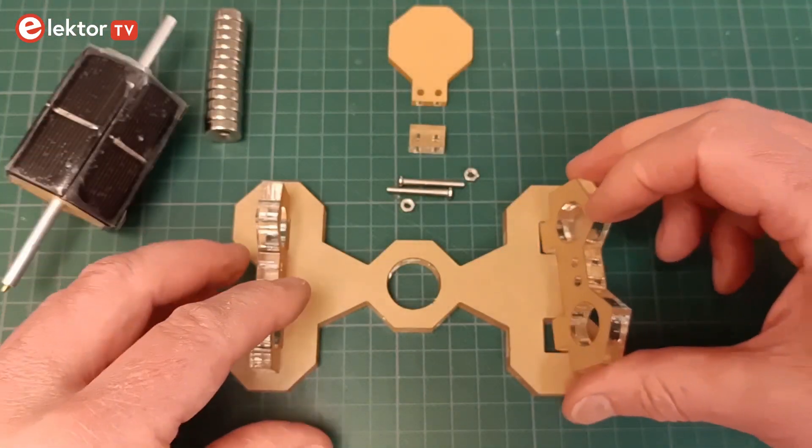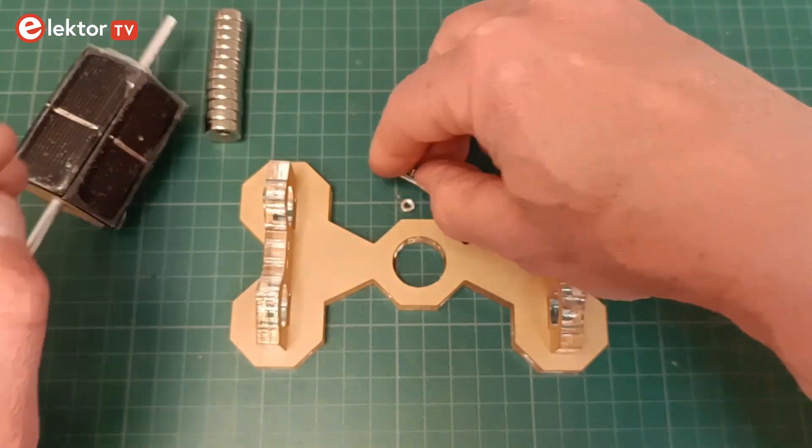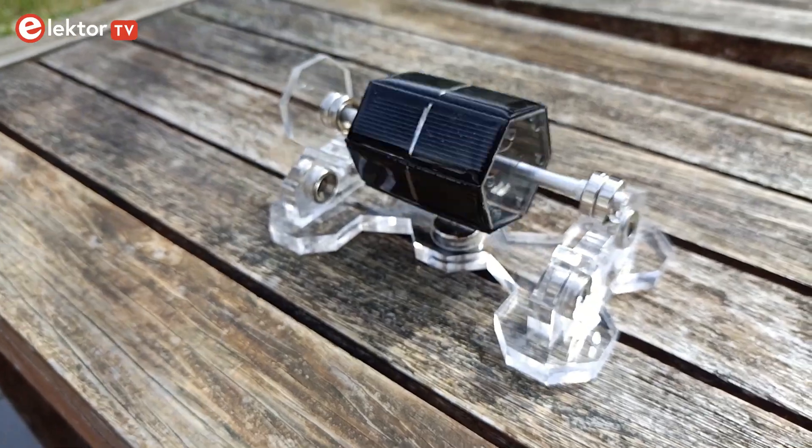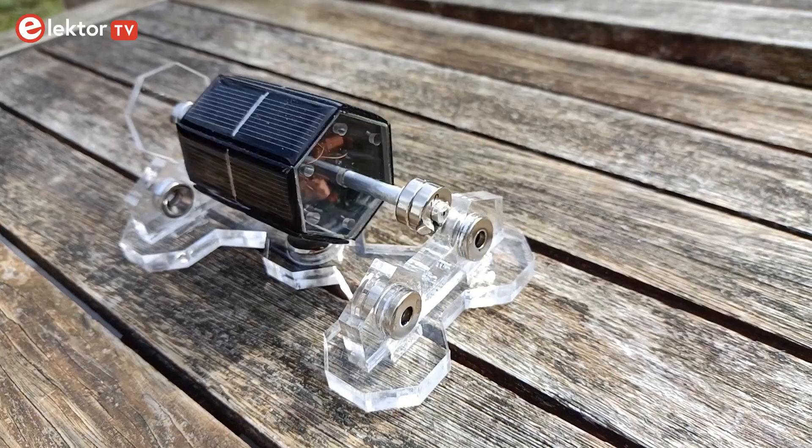As it is always good to understand what you are working on, let me first explain what a Mendocino motor is. A Mendocino motor is, like a normal electric motor, a rotor spinning in a magnetic field created by the stator.